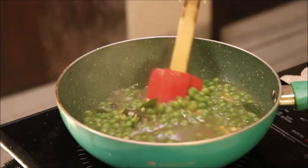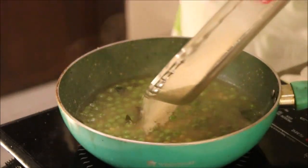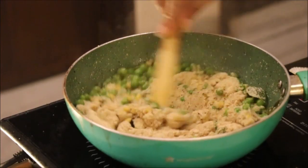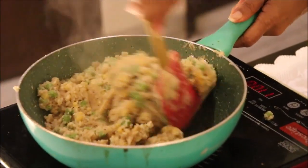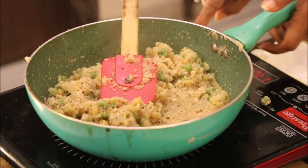They are cooked now. Once the peas are cooked, add the roasted semolina and stir it nicely. Once all the water is absorbed, we switch off the flame.